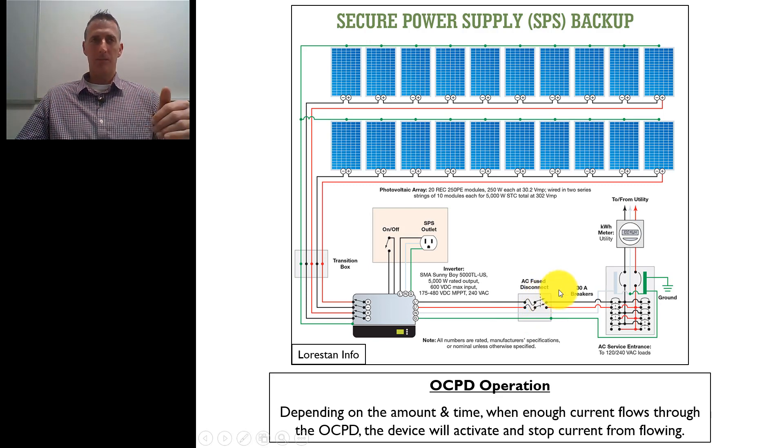If we have lower current — say it's a 20 amp breaker or fuse and we have 22 amps flowing on it — it's not a lot above that. This won't necessarily trip immediately because it's not a whole lot above the rating. But over time it'll generate enough heat and eventually trip. Most of them are called inverse time breakers, meaning the higher the current, the less time it takes to trip; or conversely, the lower the current — even if it's above the rating — the longer it'll take to trip. So they're inverse: higher current, lower time to trip; lower current, higher time to trip. When you have too much current, eventually it will trip and stop current from flowing, preventing the system, equipment, conductors, and anything else from being damaged.